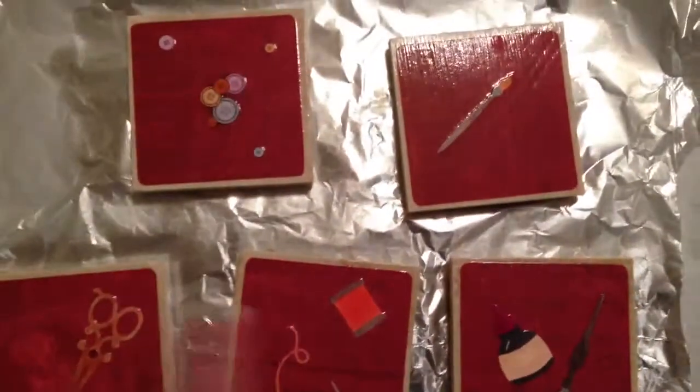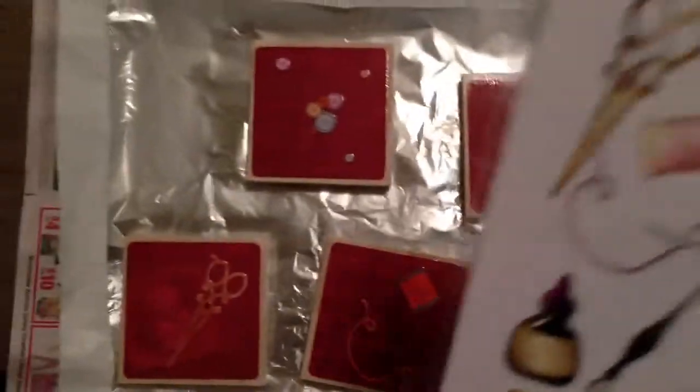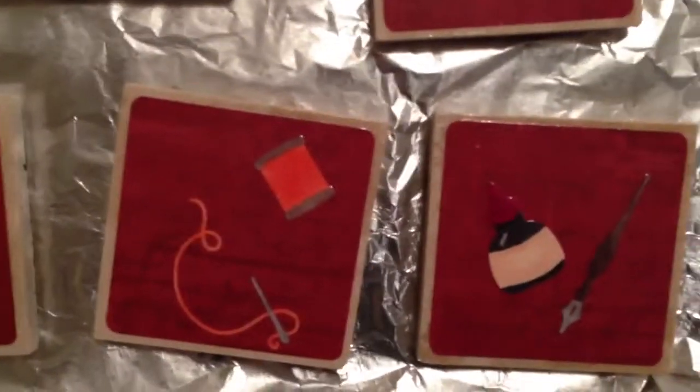For the images, normally I cut things out of my Cricut, but I wanted to do something a little different. This is from the Sizzix Die, and I just colored all of them with my Copic markers.